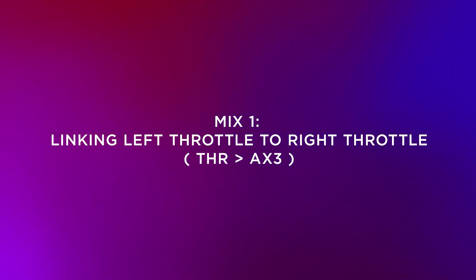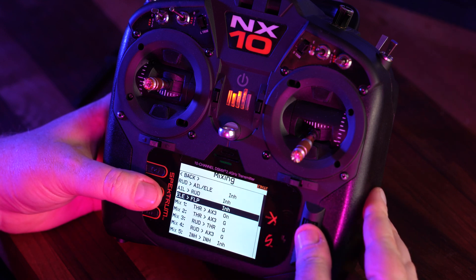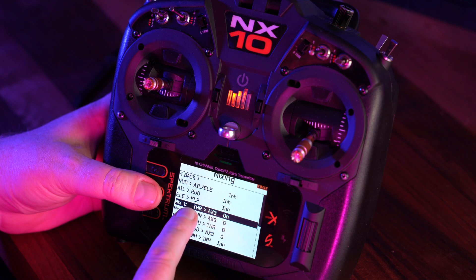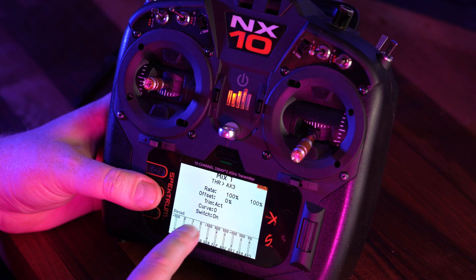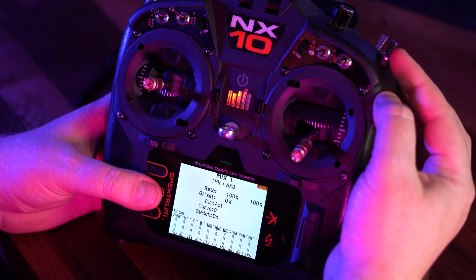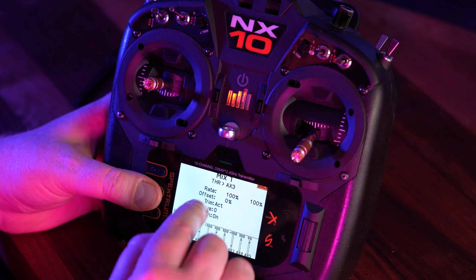Now we're going to set up our four mixers. Let's start with the first one — head to Mixing. Mix 1 simply links the two throttles together so that when the throttle increases, both props spin. This is Throttle to AX3, with rates of 100 and 100, no offset, trim active, curve zero. You don't need to assign a switch to this because this mix is active across all three switch positions — and our Throttle Cut will override it, so you can leave the switch set to On.